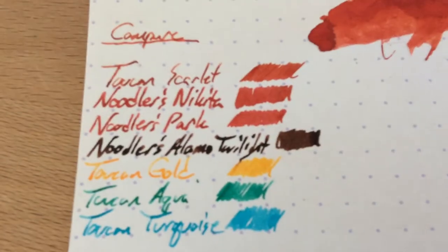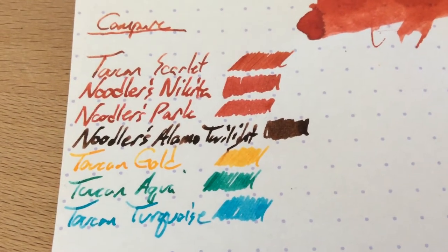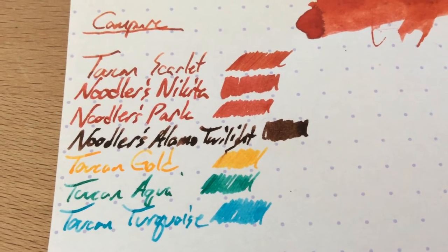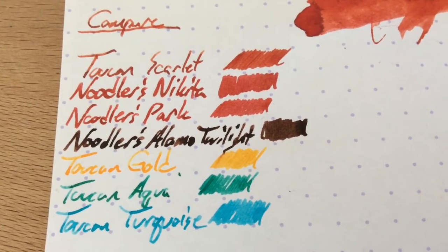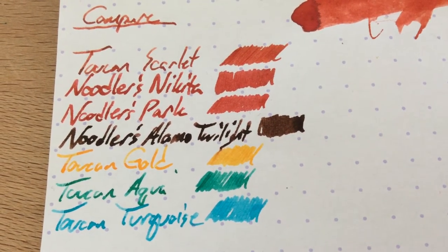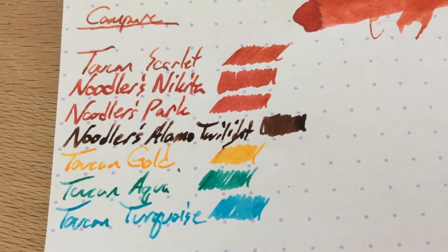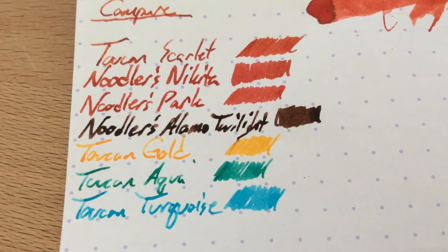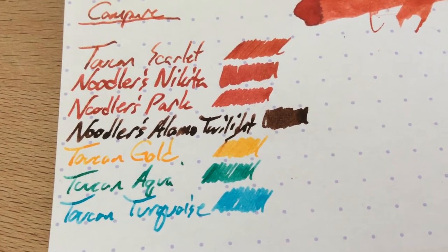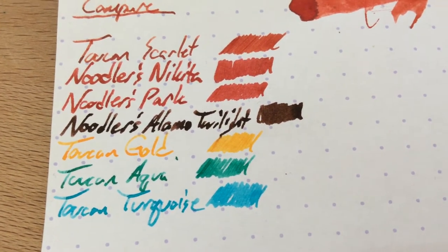Here it is next to a couple of other inks that are much more red. The Scarlet seems to have darkened up over time — when I put it down originally, it wasn't that red. This is next to Newler's Nikita and Park. Park is the brand new one and I think it's better than Nikita. If you're looking for a red ink, the Park is good. Nikita bleeds, which is the problem with it. Then I've got Elmo's Twilight, a Texas exclusive from Drom Ghouls — kind of a reddish brownish color. And then Gold, which is coming up very soon in the blog, and Aqua and Turquoise also coming up very soon.